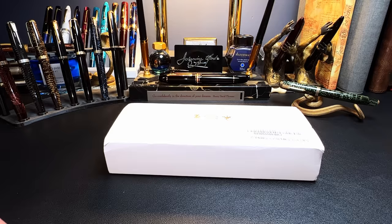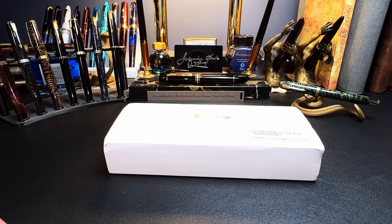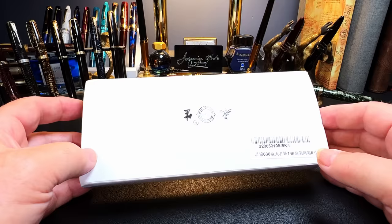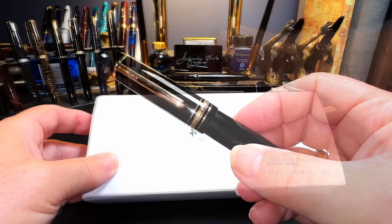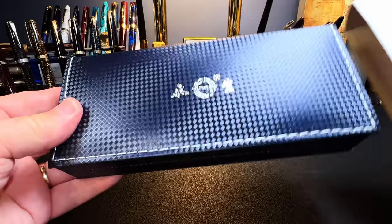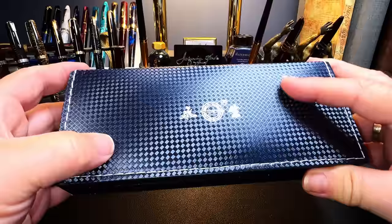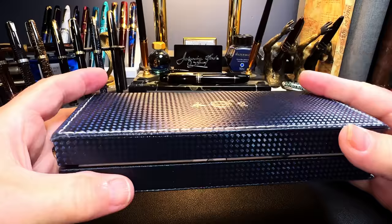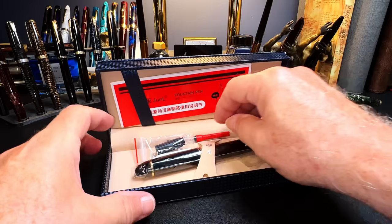I was all set up to do a Pen Resurrection Sunday video of my 1938 Parker Vacumatic in green pearl when the doorbell rang and a new package arrived — about two weeks early, which is always nice. This is the Wingsong 630. I borrowed a Montblanc 149 for the occasion to compare with this new gold-nibbed fountain pen from Wingsong. Let's take the sleeve off: we have an upscale vinyl, carbon-fiber-look case with a silver foil-stamped Wingsong logo that opens to reveal the pen.